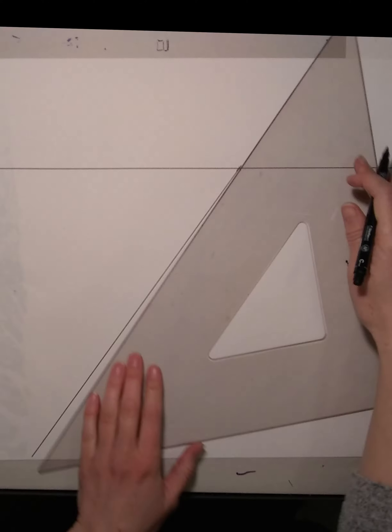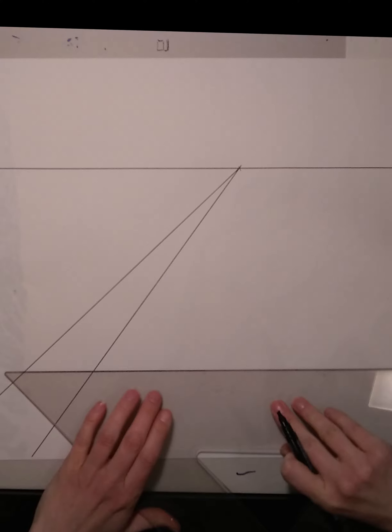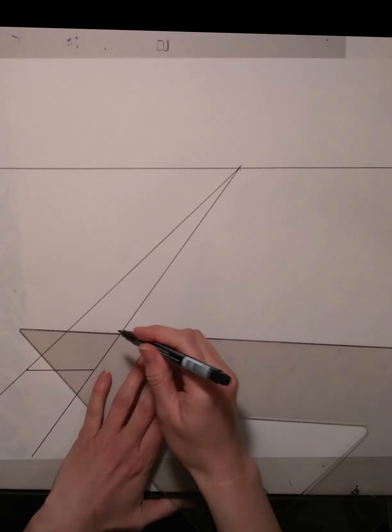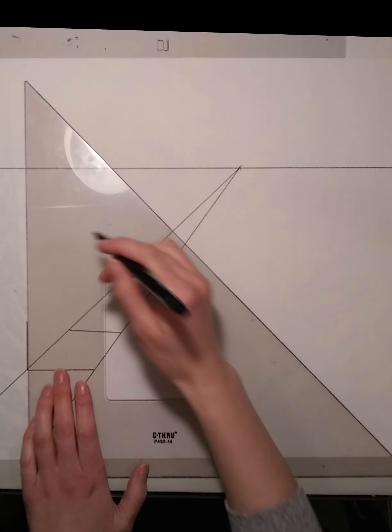As with all perspective drawings, you need to start with a horizon and at least one vanishing point. I'll start with one-point perspective this week and in my next tutorial I'll go into two-point. Let's start by drawing a box. Since this is one-point perspective, all of my horizontals are parallel to the horizon line and all of my verticals are perpendicular to the horizon line. Any lines that indicate depth will converge at that vanishing point.